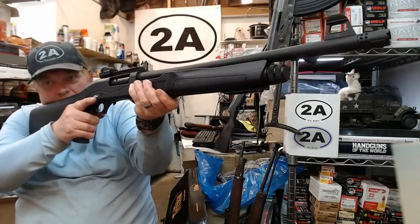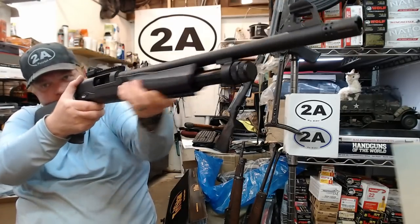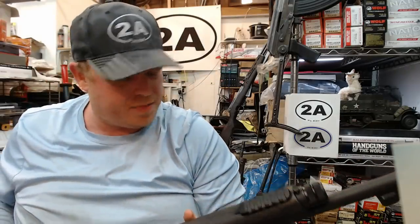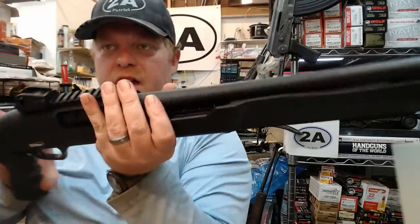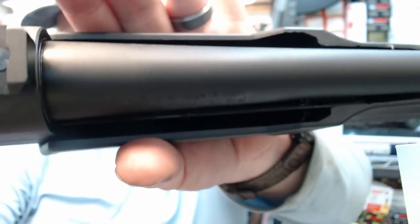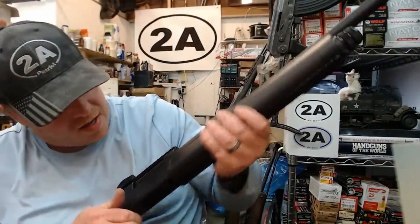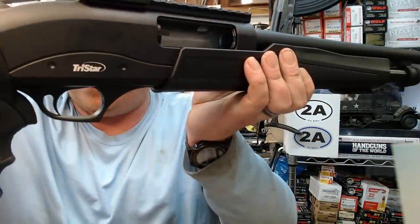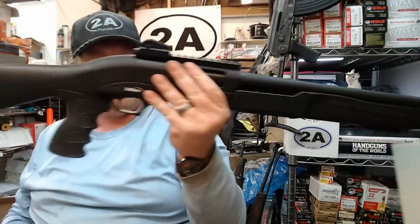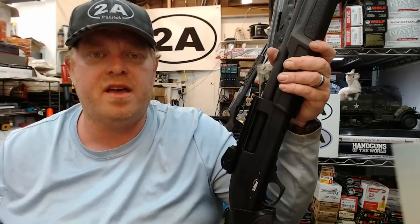My arms aren't extremely long and I feel like I want to hold the forend a bit closer in — it's quite a reach to get all the way out to where the stippling is. Different people are built differently. This also has dual action bars hidden by the long shrouded handguard. You can see the chrome lining in the chamber, and the chrome goes all the way down to the end of the barrel.